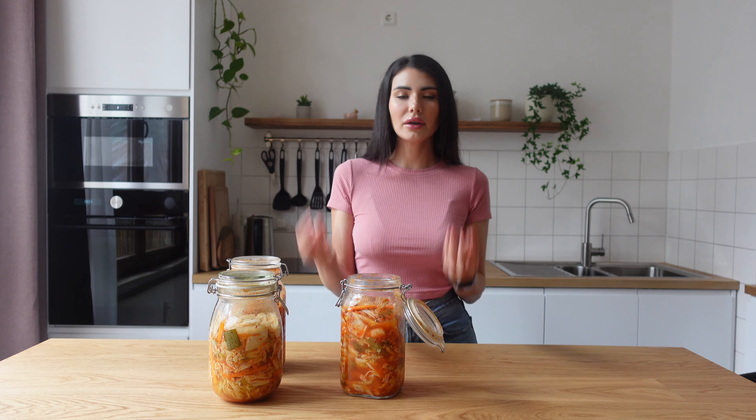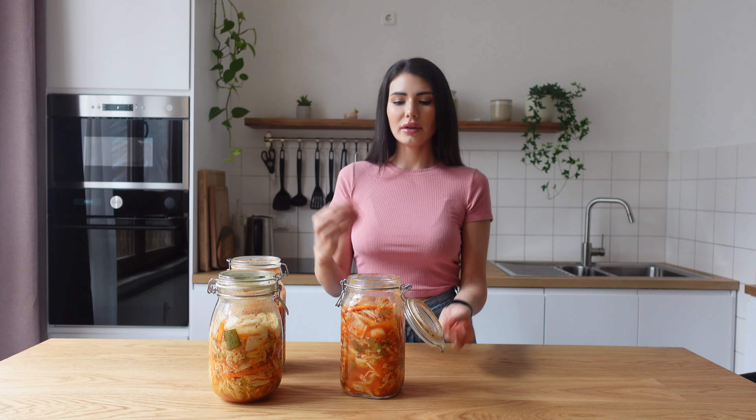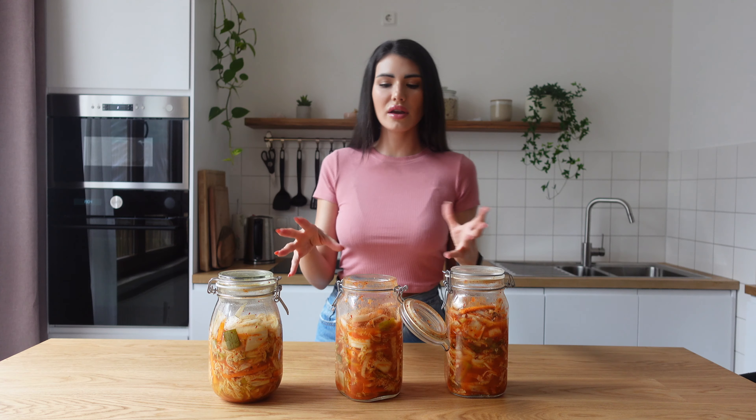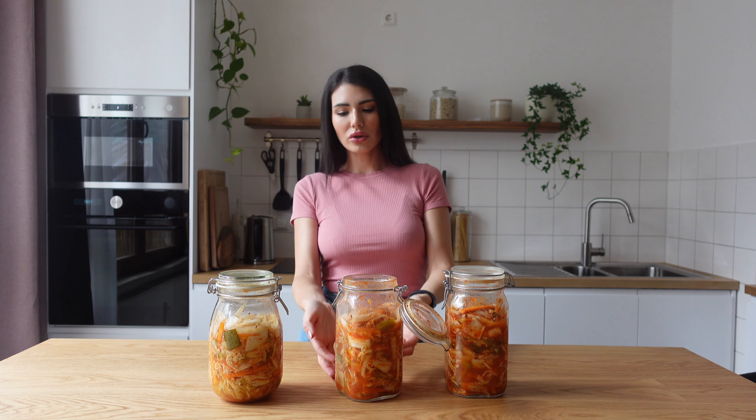We open the lid, we leave the air in and out, and we close it. This is the air coming out, and also those bubbles.